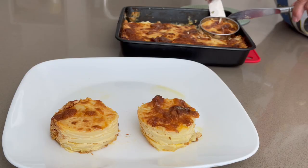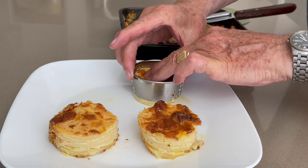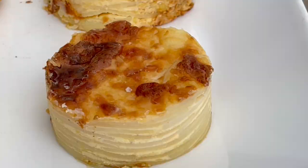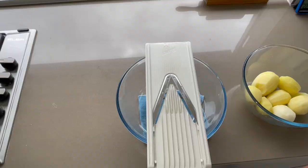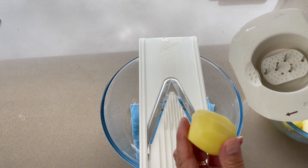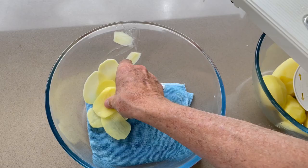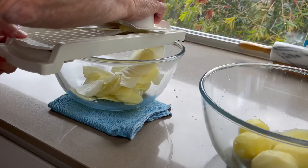I use new potatoes, the ones for roasting or mashing, with good results. Don't use the waxy ones — we need starch, that's what helps the potato layers stick together. Now peel your potatoes and use a mandoline to cut thin slices, nearly transparent, of 1 to 2 millimeters, but don't rinse them — we need the maximum amount of starch.